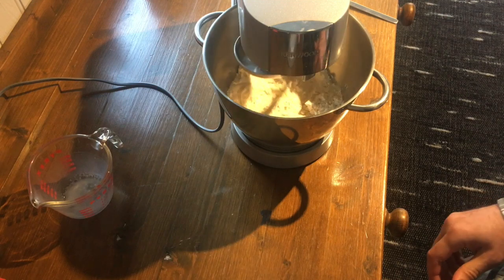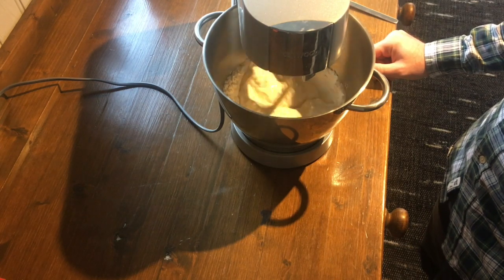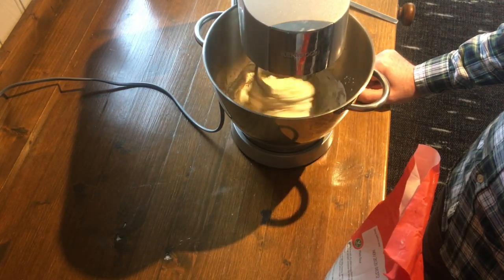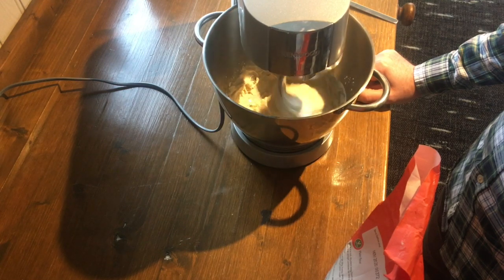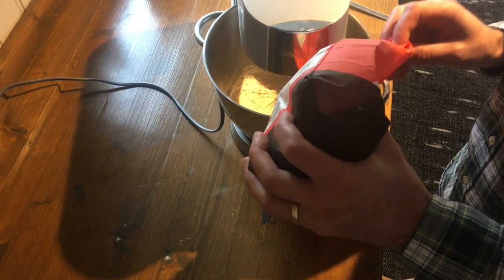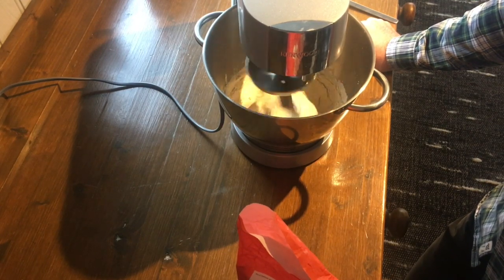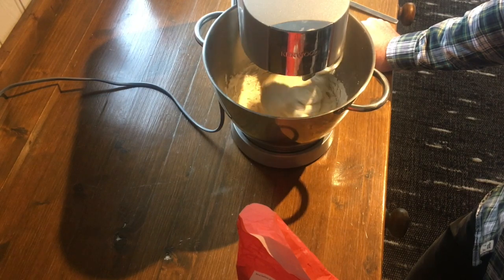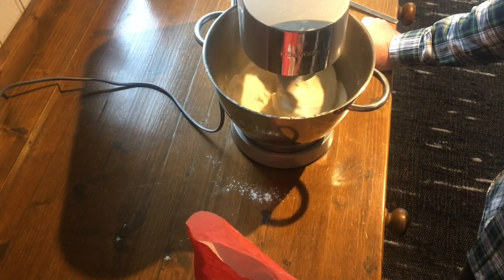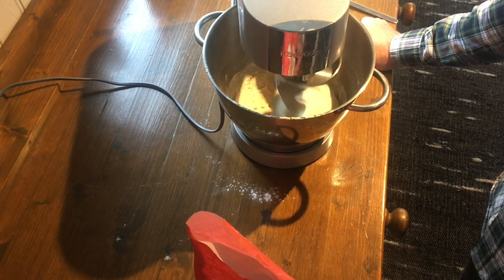Either way, throw it in a bowl and start mixing it up. I'm going to use my mixer and use a dough hook. Now as it starts to come together, keep an eye on it and adjust as necessary. I noticed this is not bread dough — this is some sort of batter, so we're going to need to add some flour. Sprinkle in some flour. I think that needs a little bit more flour — let's try this again. Now don't put in too much or else it comes flying out. I think that's looking a little bit better, so we'll let that go for a while.